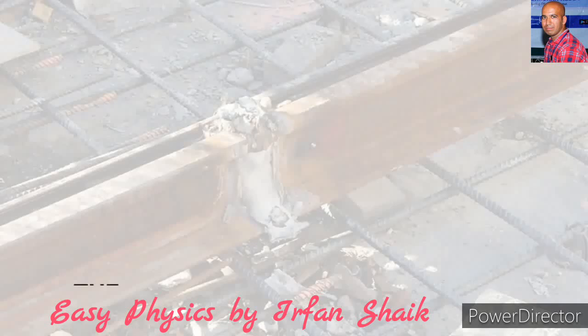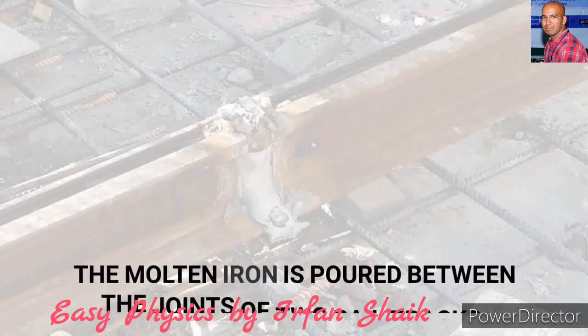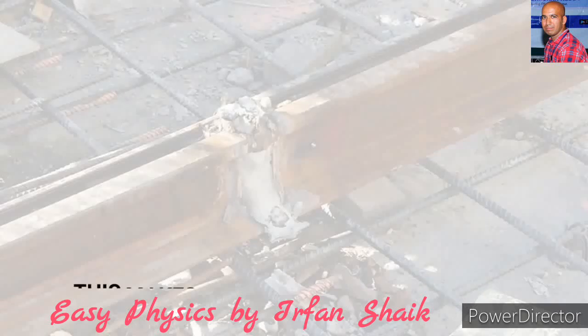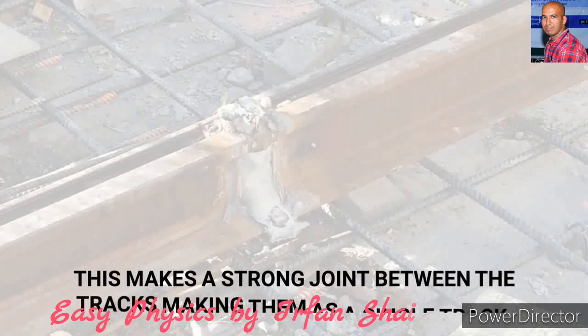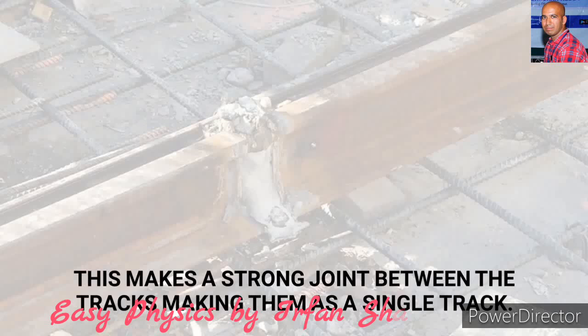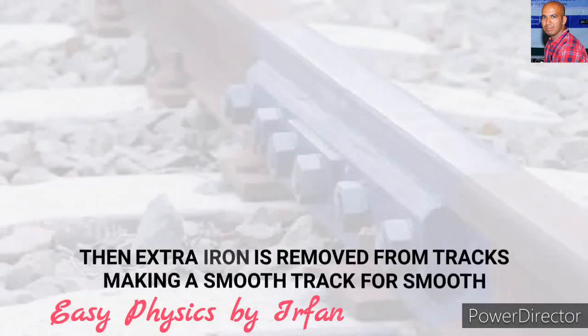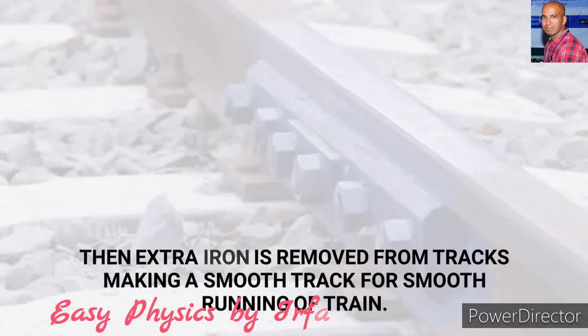The molten iron is poured between the joints of two rail tracks. This makes a strong joint between the rail tracks, making them a single track. The extra iron is removed from the tracks, making a smooth track for smooth running.